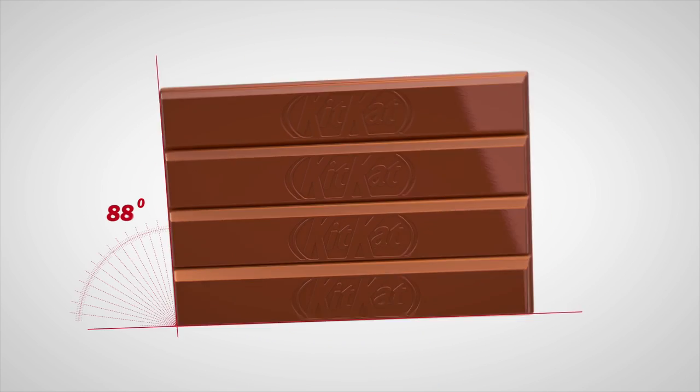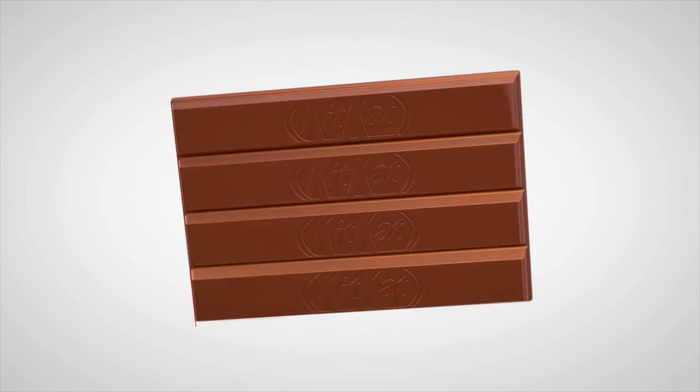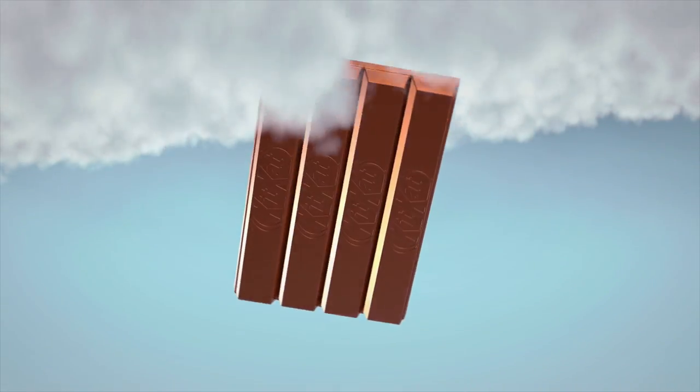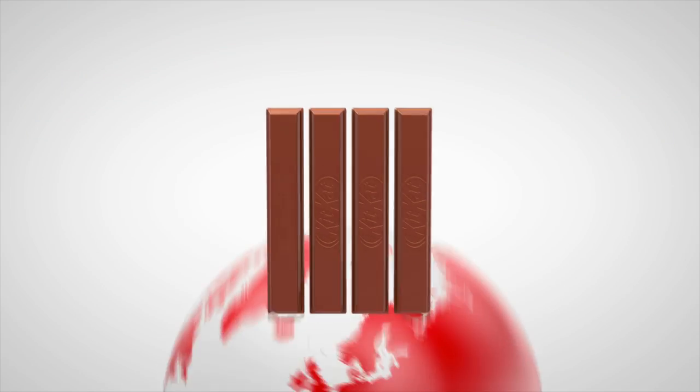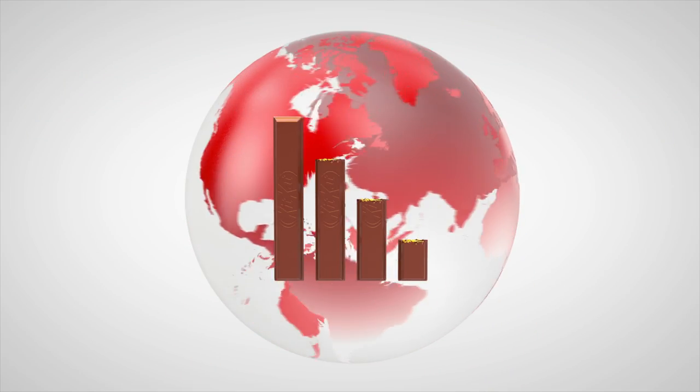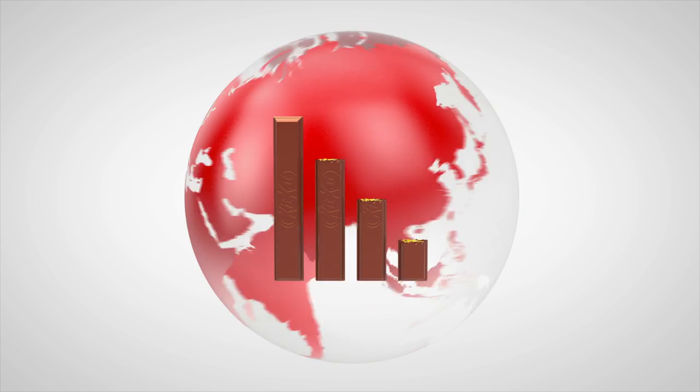With adjustable orientation, it works perfectly in portrait or landscape for a truly panoramic taste experience that will leave you up in the cloud. With global coverage, you can take it literally anywhere, even to work.